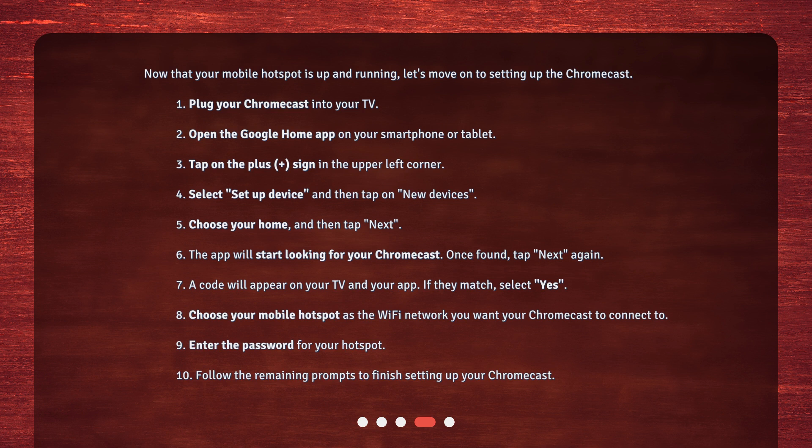1. Plug your Chromecast into your TV. 2. Open the Google Home app on your smartphone or tablet. 3. Tap on the plus sign in the upper left corner. 4. Select 'Set Up Device' and then tap on 'New Devices'. 5. Choose your home and then tap Next. The app will start looking for your Chromecast. Once found, tap Next again.